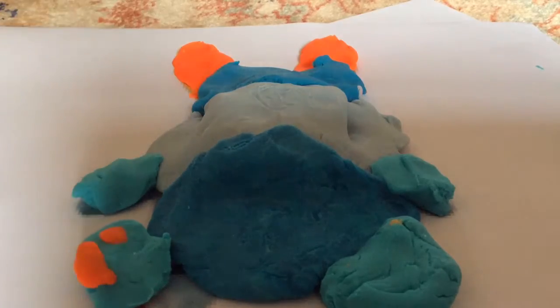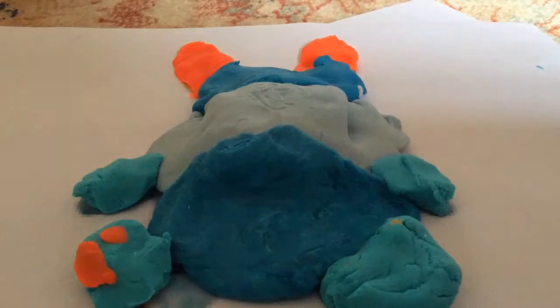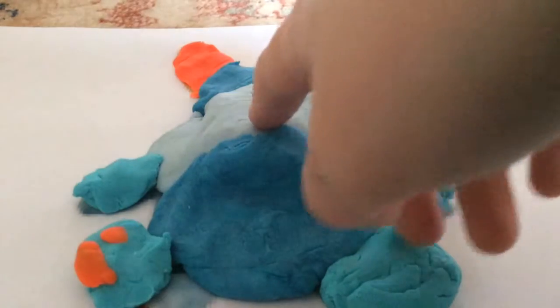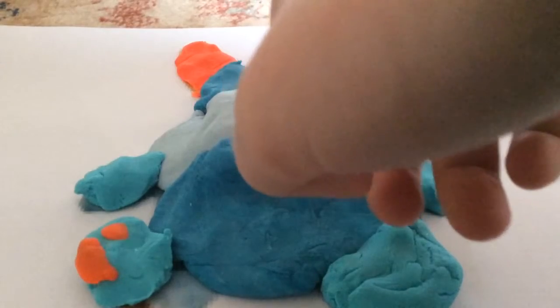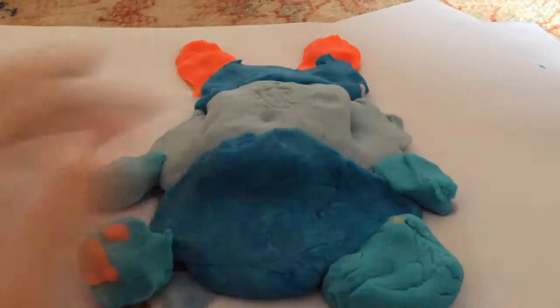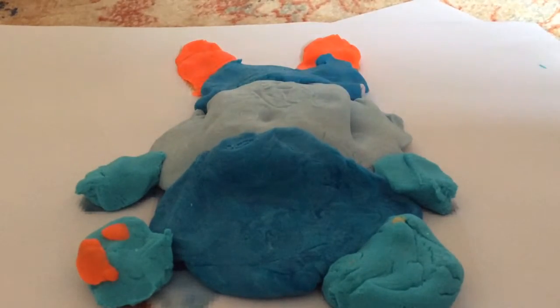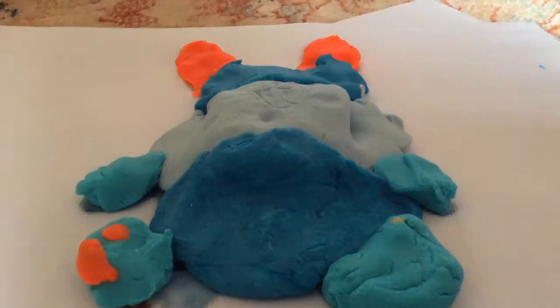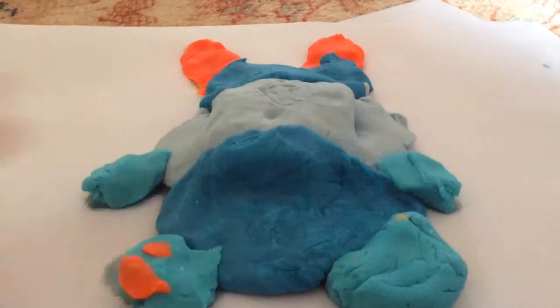This bunny looks spectacular, but this bunny isn't just any bunny. It's a hide-and-go-beep Play-Doh bunny. Now let's see what's inside.